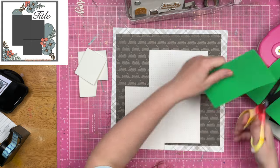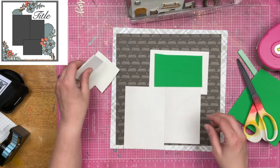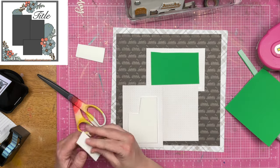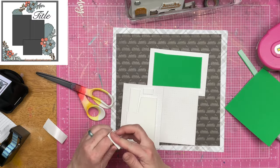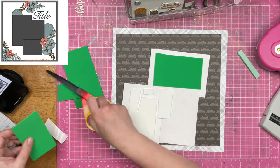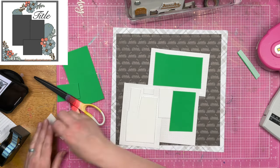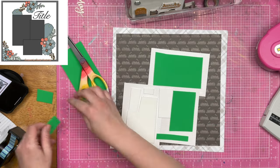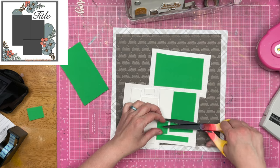I really do love the way that three photos kind of positioned like this looked on a page together. It just is one of those things that make you happy in your scrapbooking. So now I am going to pop up all three photos as one on some fun foam here, which is going to give me a little bit of lift on the page.